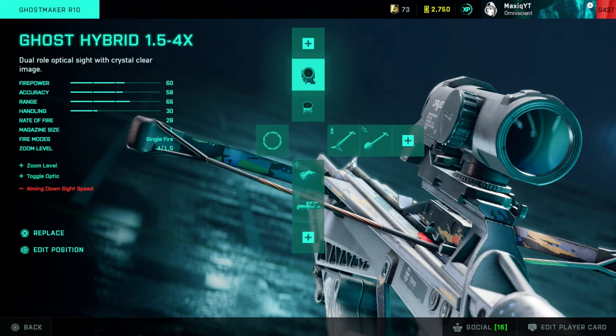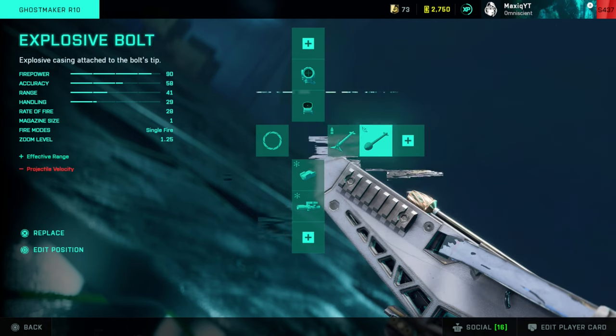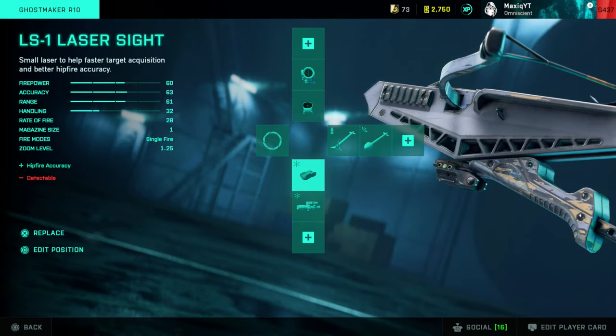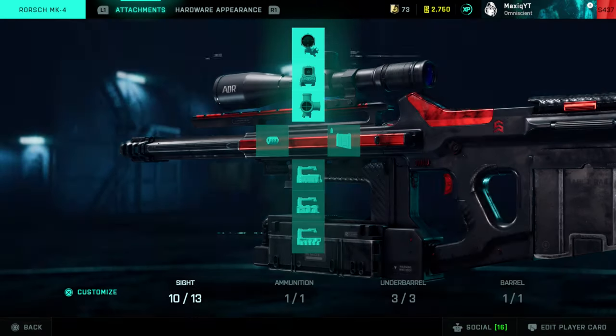For the crossbow, there's not really a lot of options. You can go with the D8 Hollow, or if you want a little more zoom go with the Ghost Hybrid. Use the default rounds, and I have explosive rounds as backup if you want to go for long-range targets. Laser sight if you want to get lucky kills up close.